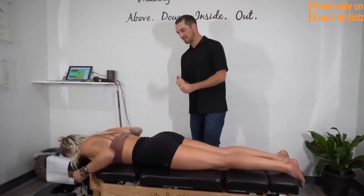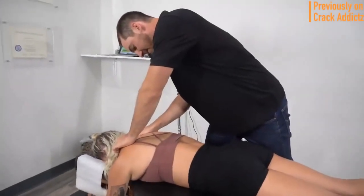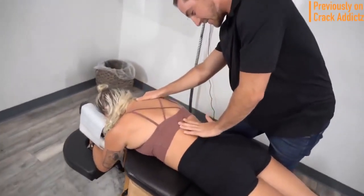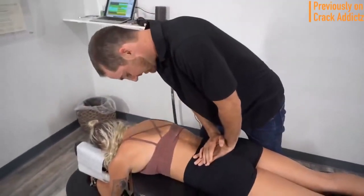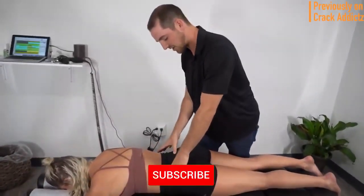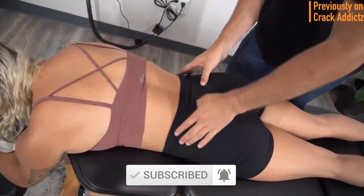Welcome back to the channel. In today's video I'm going to be posting a wide variety of chiropractic adjustments from some of your favorite chiropractors — some of the most loved and most well-known on YouTube. All of their links will be in the description where you can check them out directly, and if you haven't already, make sure you hit the subscribe button and turn on post notifications so you don't miss any content.